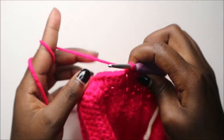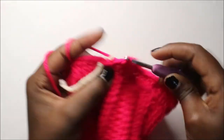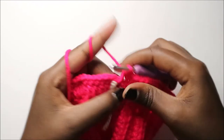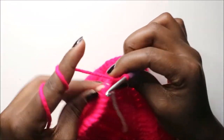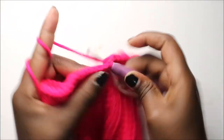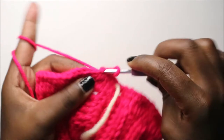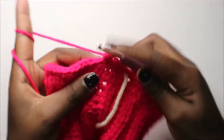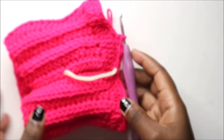Continue doing single crochet all the way to the end of the row. After finishing the round, remove your marker and start your second row, continuing with single crochets all the way around. Keep doing single crochet all the way around, repeating the same pattern. As you can see in my skirt, I wanted a short skirt so I just did a few more rows.